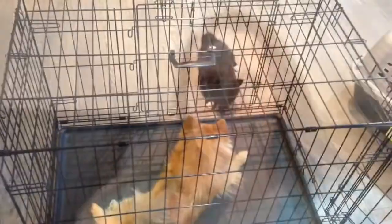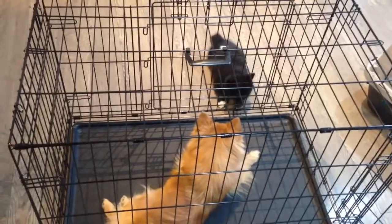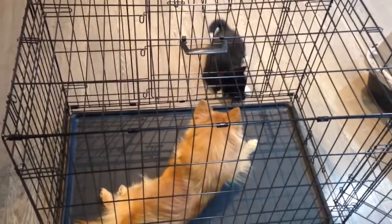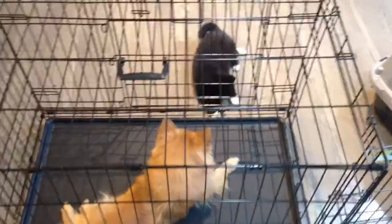Hi guys, it's Charlie from Chinook Pomskies. I thought I would do a video today on all the puppy essentials — sort of everything you need when you bring home a new puppy. First I'll talk about crates. There are wire crates like this one here that Scout's chilling out in and Raphael or Akilah is chewing on.